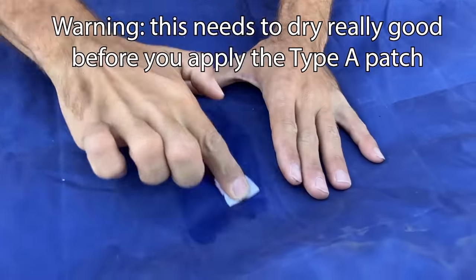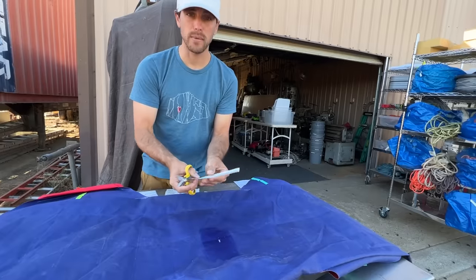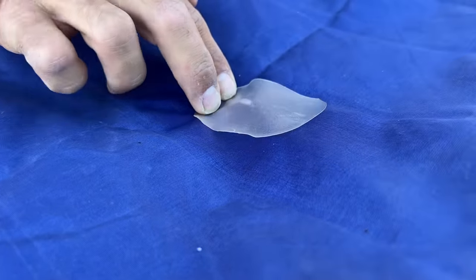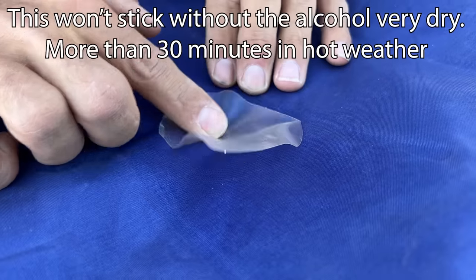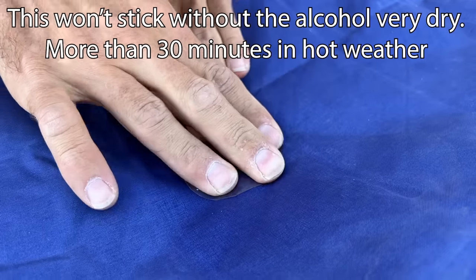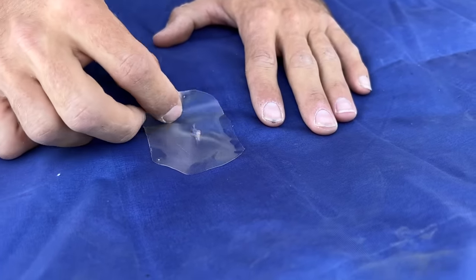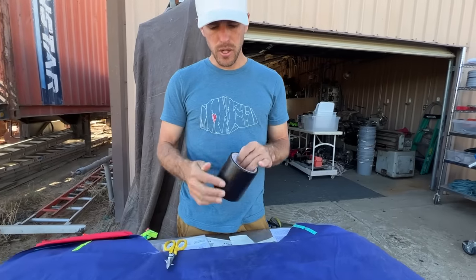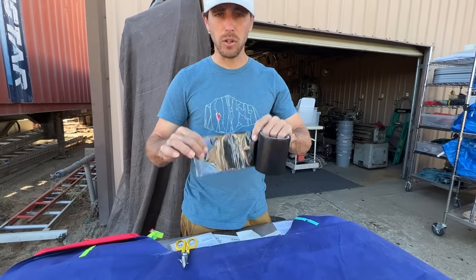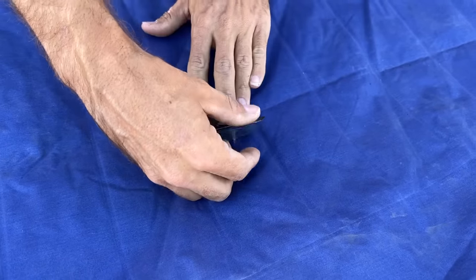You definitely want a clean spot if you're going to be patching this. You want to cut the corners so they're rounded, then stick it on there. It's not working at all — zero percent efficacy. Flex tape is something you can get at any hardware store and we're going to find out if that works today.